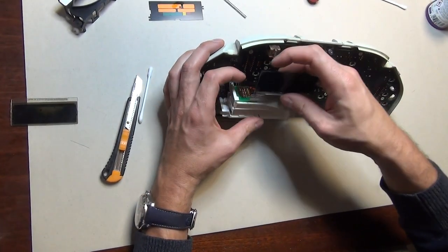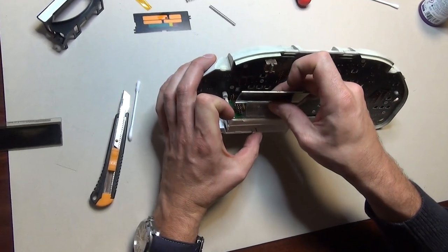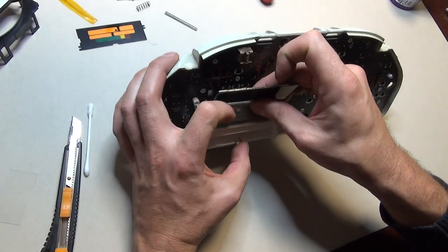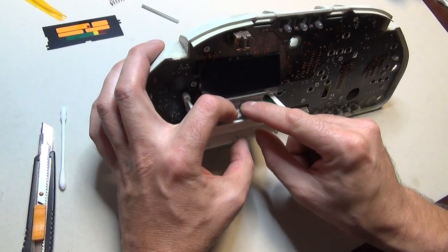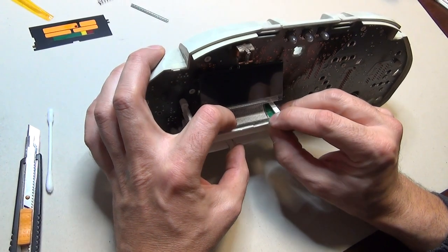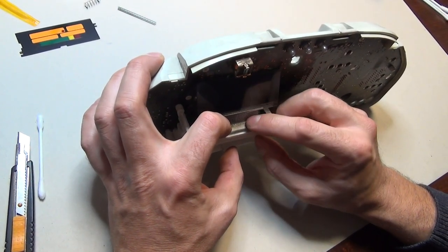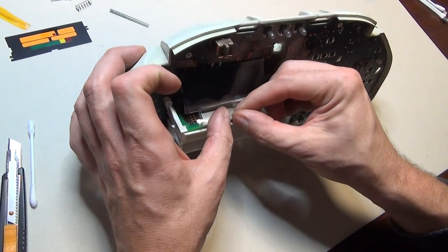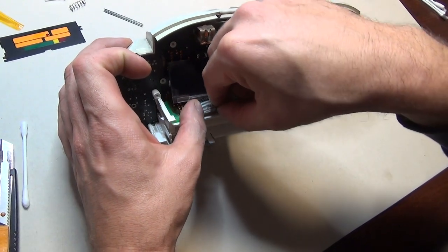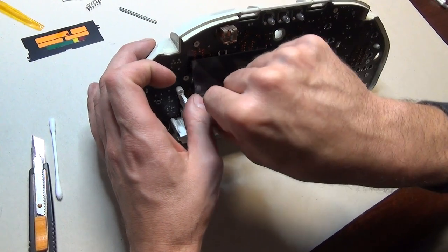I'm going to put it here and I want to make sure that the connection is properly done, so the pads of the cable will match the pads of the panel. On this side we have one additional pad on each side, so I leave one pad empty on each side.